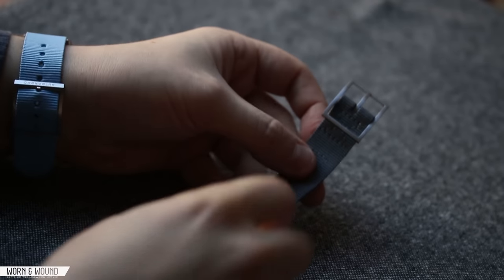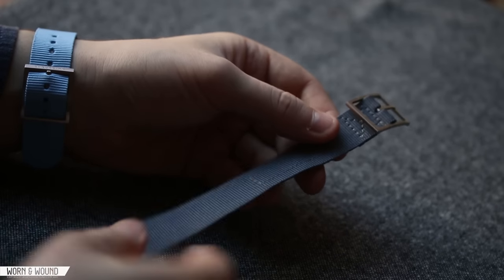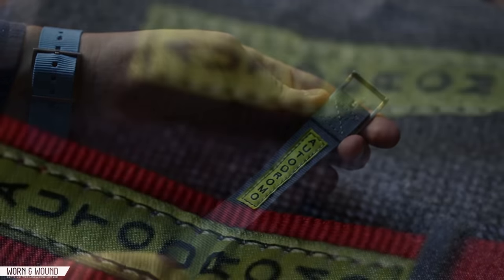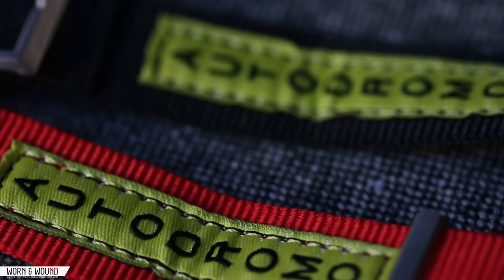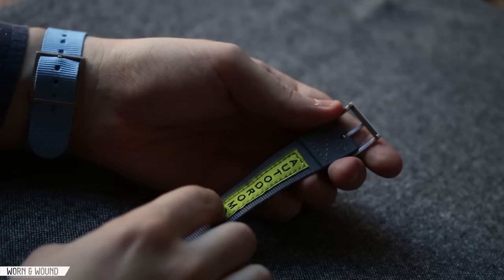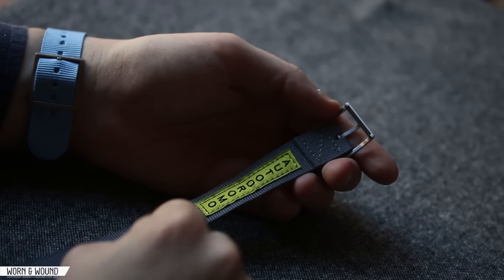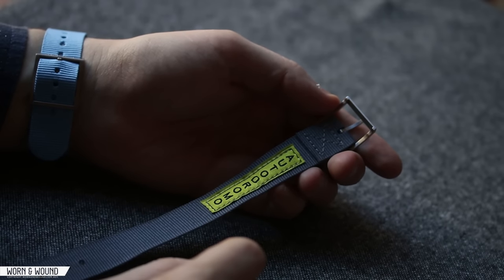This is the neutral gray strap that it also comes with. Looking at the detailing — it's a simple single pass, but it actually has the Autodromo logo stitched into it, which speaks to seat belts and the way branding works on vehicles. It's a cool little detail. One thing you can actually do is reverse the buckle — it's just held in by a spring bar, so it's really easy — and then wear it on the outside if you wanted to. It's a cool look if you want to fly the Autodromo flag a little bit more.